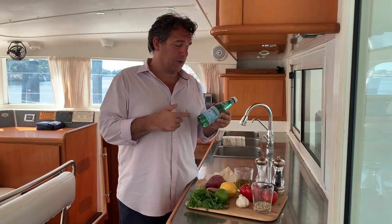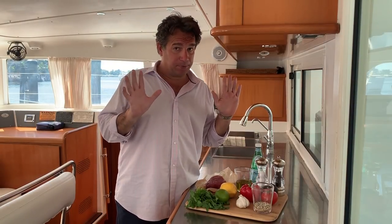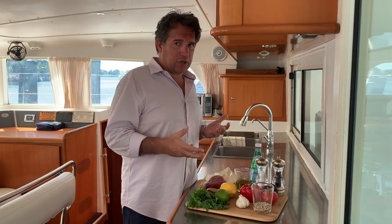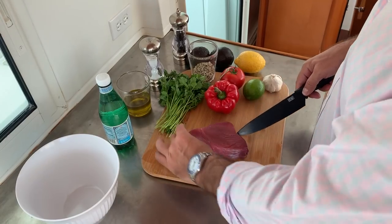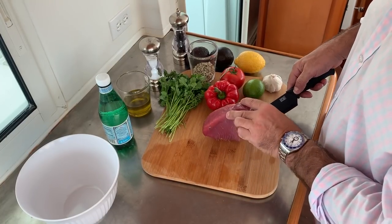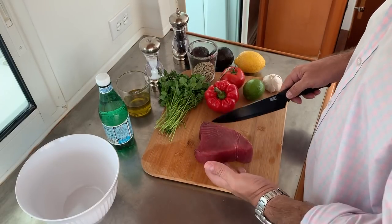Pellegrino does not go in this recipe, but it's so hot here — and I'm not complaining, it's fantastic — but I'm going to probably need a little hydration throughout the cooking process. Simple and fast. Here is my tuna — it's just beautifully clean. Do you see that? It's perfect.